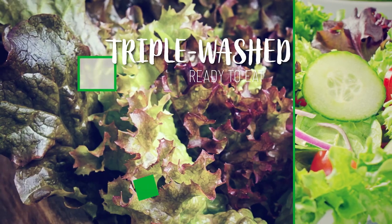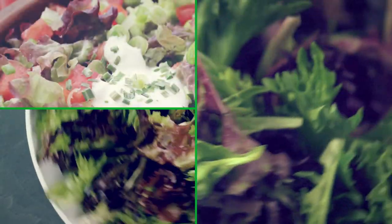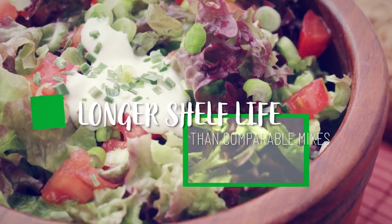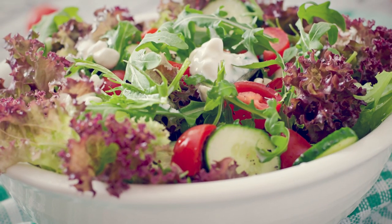It's triple washed, ready to eat, and it cuts down on prep time. Due to the product being in the ground longer, it has a superior shelf life to the baby green and spring mix varieties.